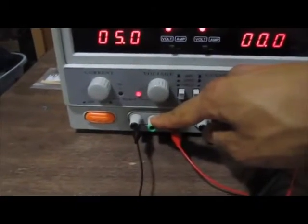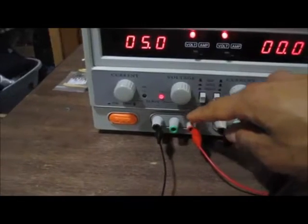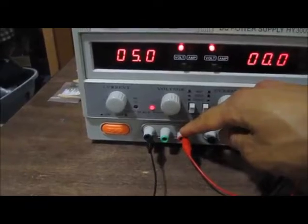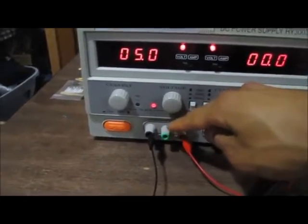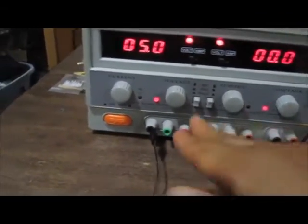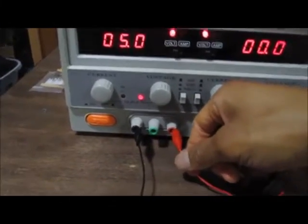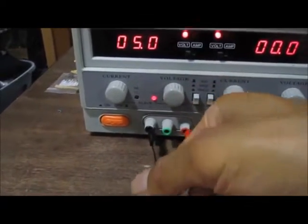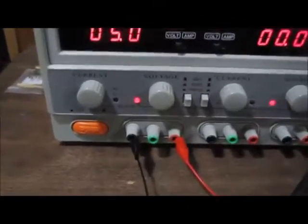If you want to connect the earth ground to the circuit, you would connect that to the positive terminal, because in this case this terminal is acting as ground. But simply, if you're building a simple circuit and you're not worried about earth ground, all you have to know is that you connect the positive terminal to the ground of the circuit, and then connect the negative terminal to whatever part of the circuit needs the negative voltage.